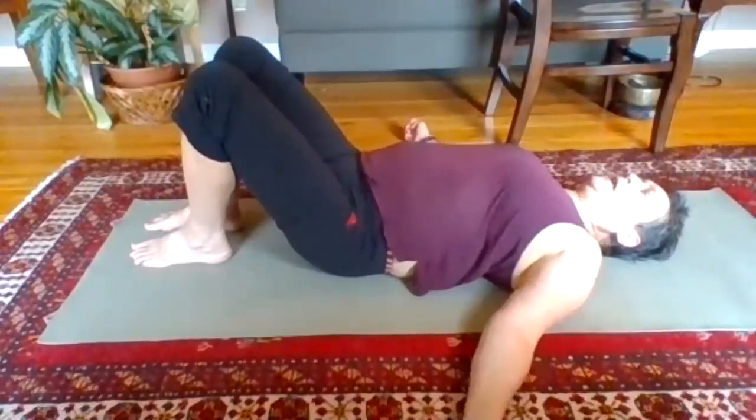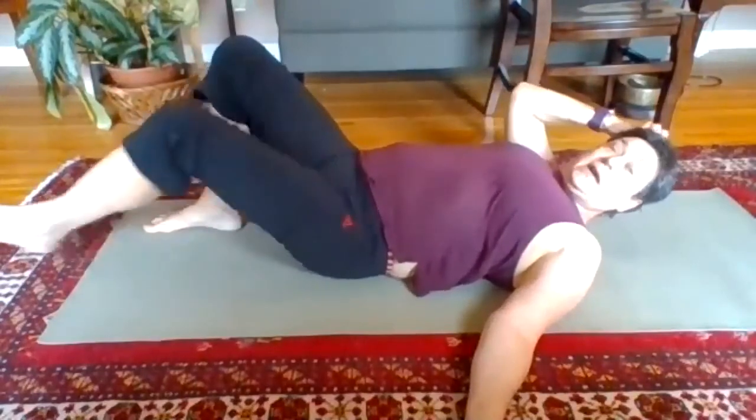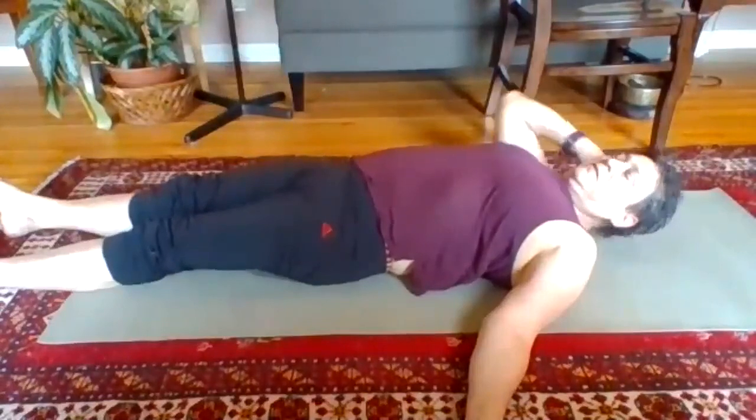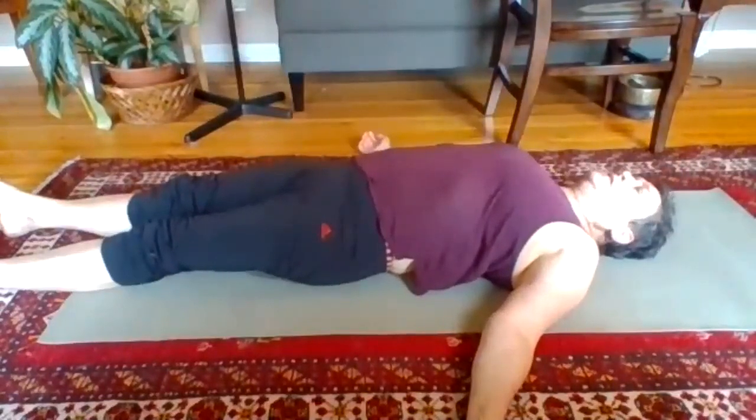As you're ready, straighten one leg and then the other, coming into savasana. Drop into the breath — I breathe in, I breathe out.